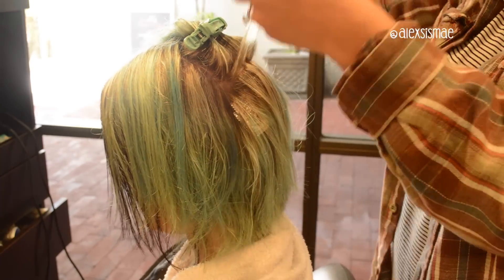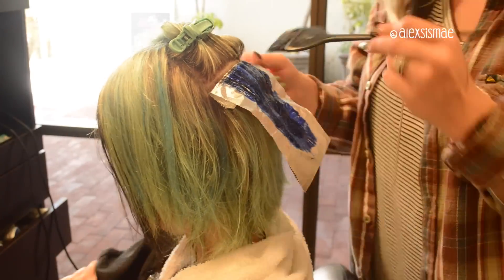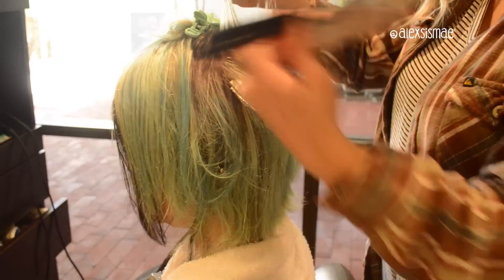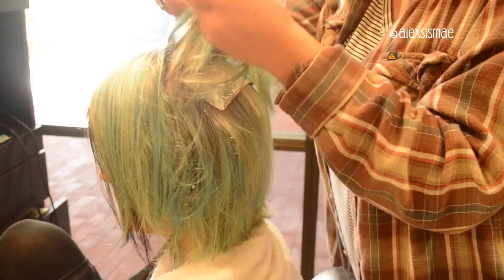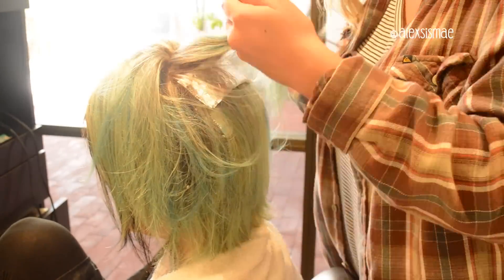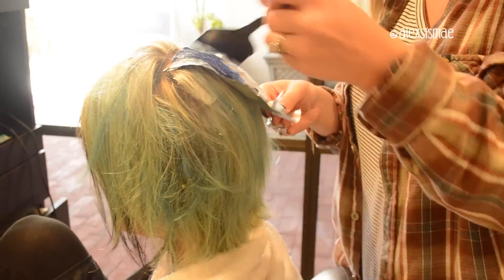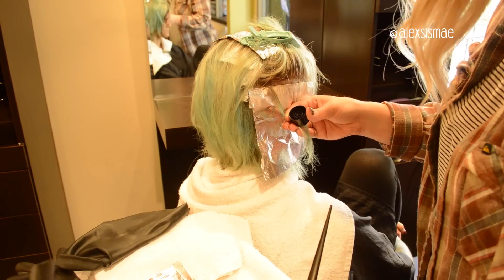What I'm doing here is foiling in the darker pieces with kind of a chunky weave, because Tara wants it to have a little bit more of those darker pieces this time. I'm going in and foiling about every inch and a half or so around her head with this darker color, and then in between I go back and add in all of that lighter blue just from roots to ends.